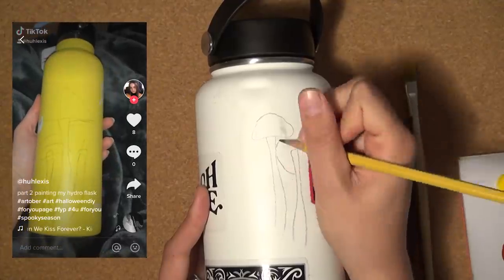This isn't the most popular hydro flask painting video, but it's a mushroom and it's kind of a cute looking mushroom, so I want to paint it.